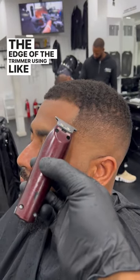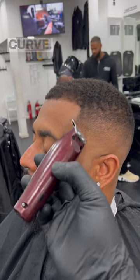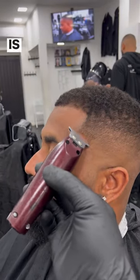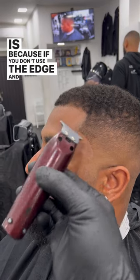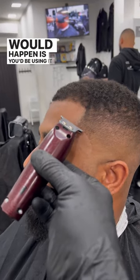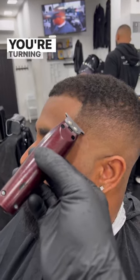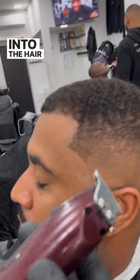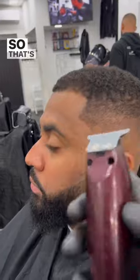Use the edge of the trimmer like a pencil to create that curve. The reason you use the edge is because if you don't and just lift it up flat, what would happen is you'd be using it flat and as you're turning, you would cut into the hair and put a patch there.